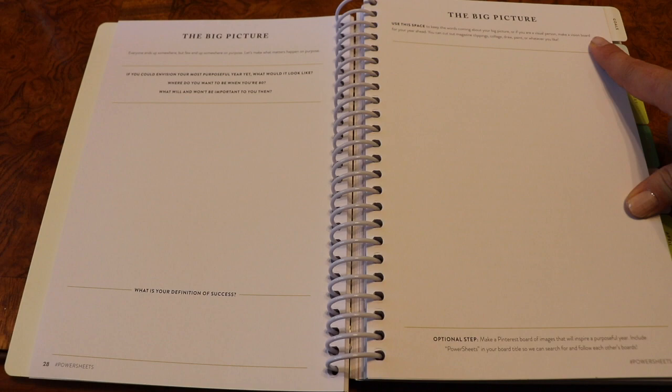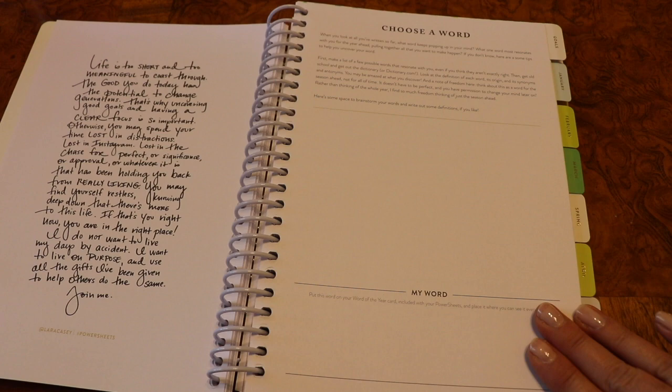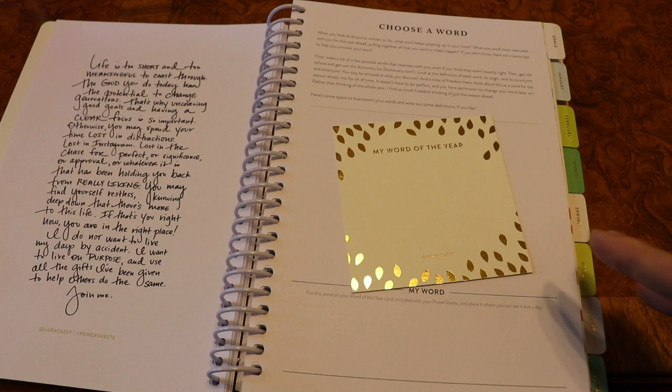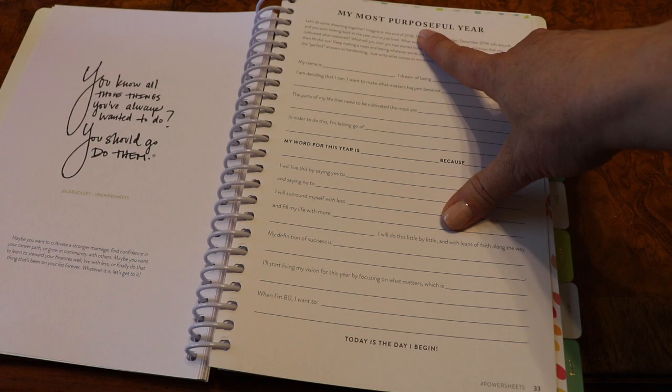Then another quote, and this is also a new feature this year — there's a whole page to choose a word. In the past you've just gotten a card where you would put your word of the year, but I love that in the prep work they've added this space to really go into depth. Then another great quote and 'my most purposeful year' — a page with a lot of prompts that can tie everything up. You've done all the prep work, and so it's really helping you cull all the information you went through previously. And then 'it's okay to grow slow.'